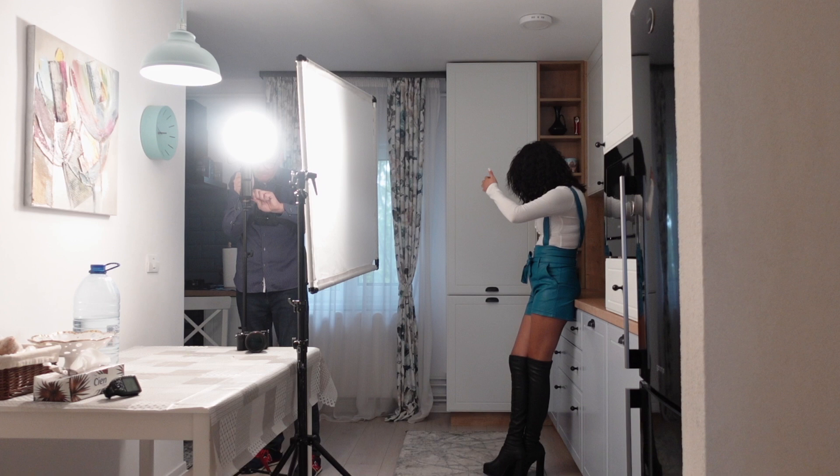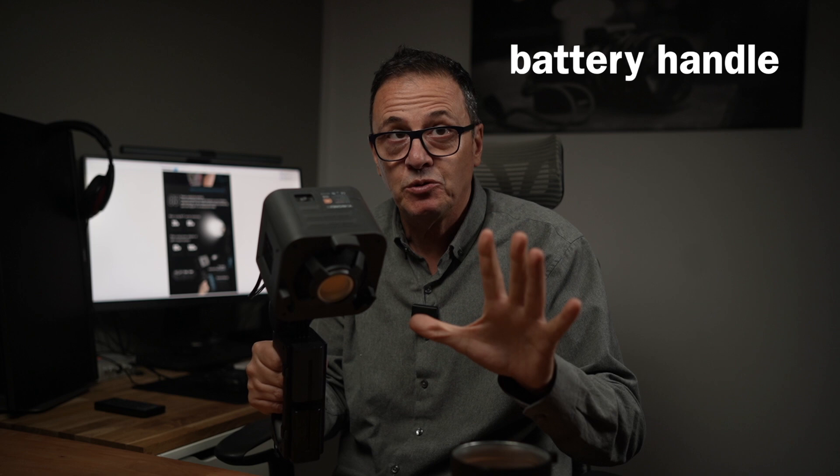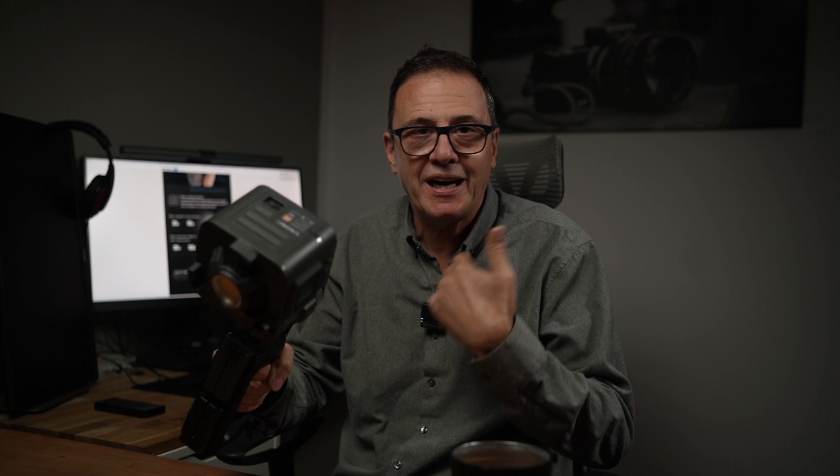Troviamo ovviamente il riflettore, e per fortuna utilizza il Bowens mount — so che esistono mount con diametro più piccolo, ma questo rimane il più utilizzato. Cosa molto importante: il bracket, dove vanno installate anche le batterie. Prestate attenzione al momento dell'acquisto: il bracket è in plastica riciclata, nulla di male — anche altre aziende come Godox e Aputure fanno lo stesso. Ha una buona impugnatura, ottimo grip per quando avete un assistente, e può essere montato su stativo grazie a un apposito foro.